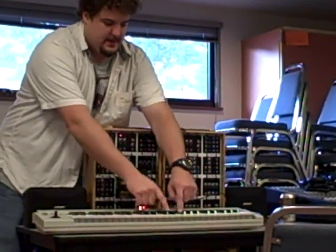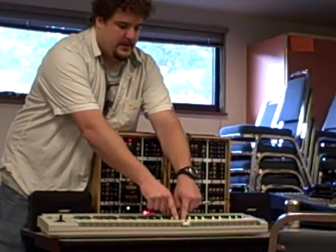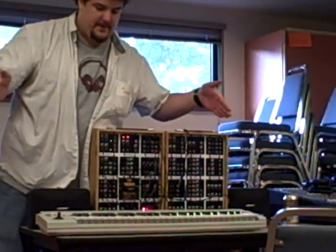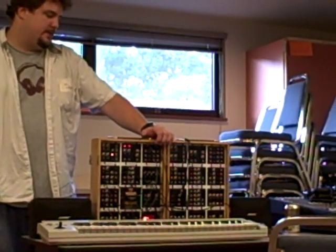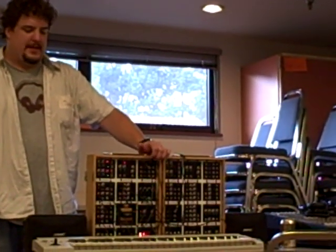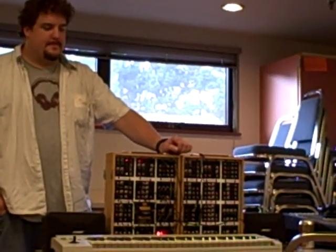It lasts two seconds. So it changes the glide rate depending on how far apart the keys you hit are. That's new. It's supposed to be an analog synth, and that's kind of tough to do in the analog world. I figured as long as we had to put some digital in it, we'd cheat a little.